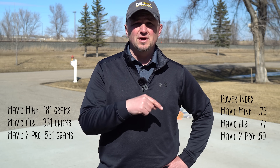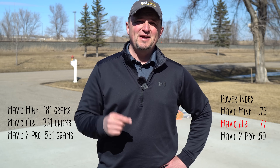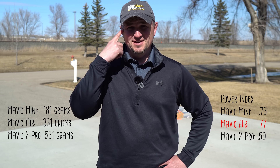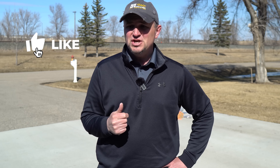Hopefully this gave you something of value. If it did, click on that thumbs up button and let me know you liked it. I want to thank you all for watching today. I hope you are all staying safe during these challenging times — we're going to get through this. Keep watching YouTube and my videos to keep your mind busy while you're sitting at home. Thank you for watching — fly safe and fly smart.